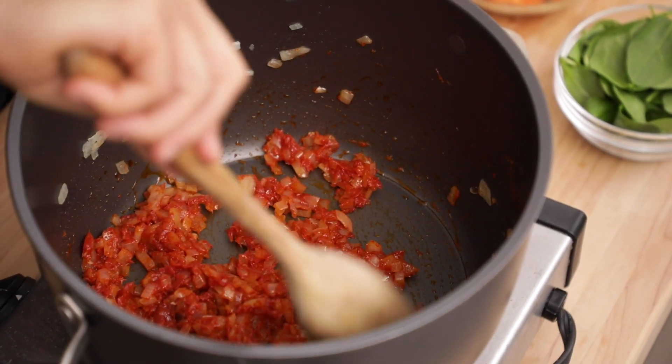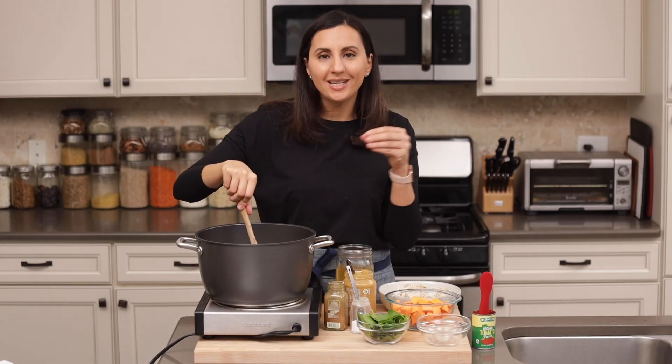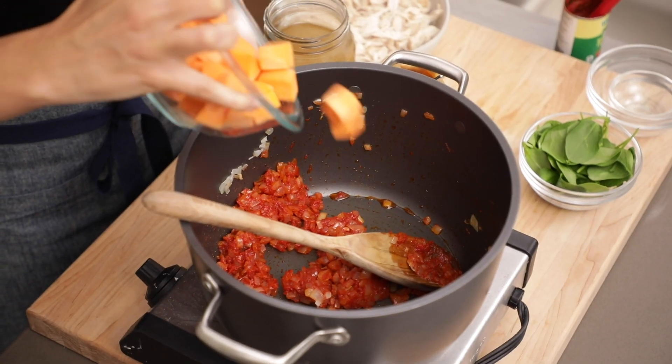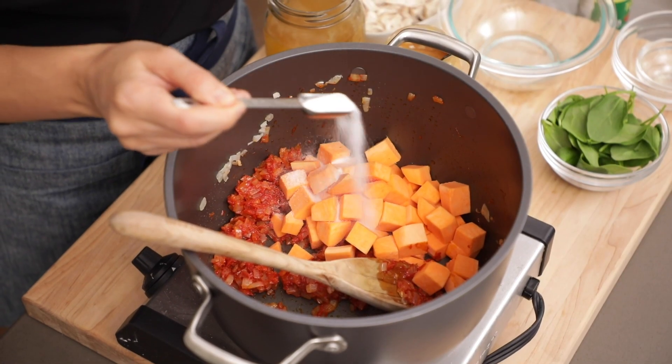Now mix the tomato paste with the onions until they're nice and coated. I wouldn't recommend using tomatoes in place of tomato paste, because you want that tomato paste to provide the thickness for the sauce. I have here one large sweet potato that I peeled and chopped, putting it right into the pot. For seasoning, I'm adding some salt,